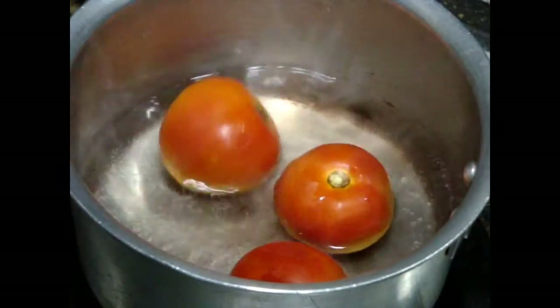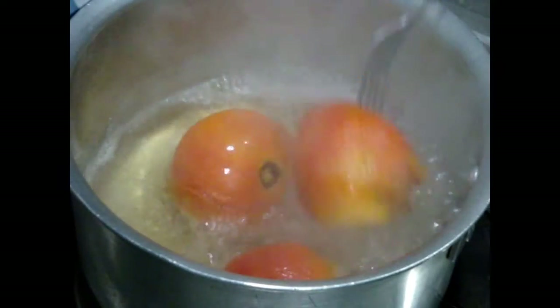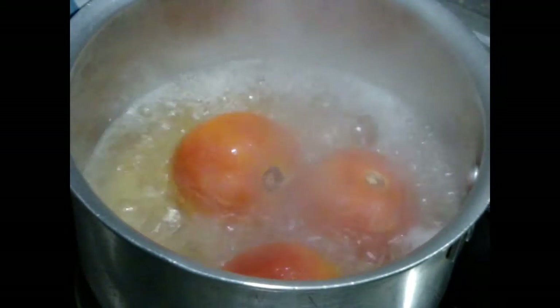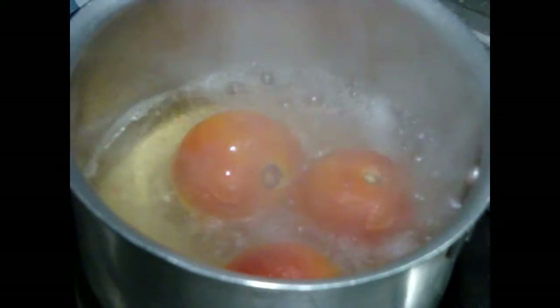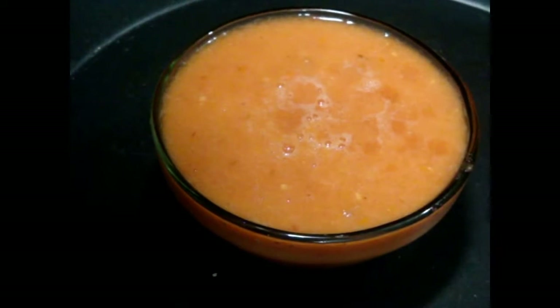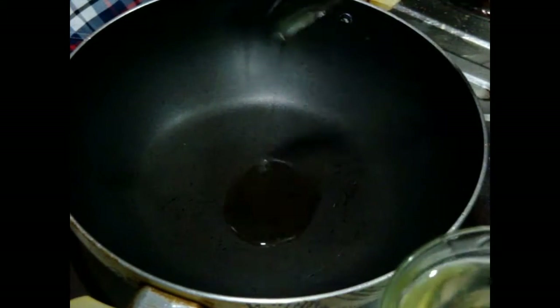For blanched tomatoes, boil a pot of water, add tomatoes to the boiling water and boil for a few minutes. Then remove from the boiling water and cool them for a couple of minutes.